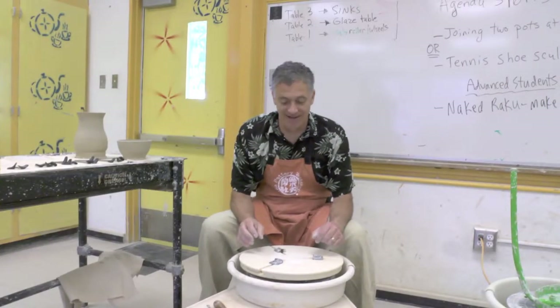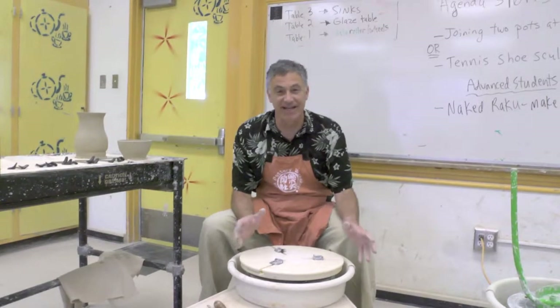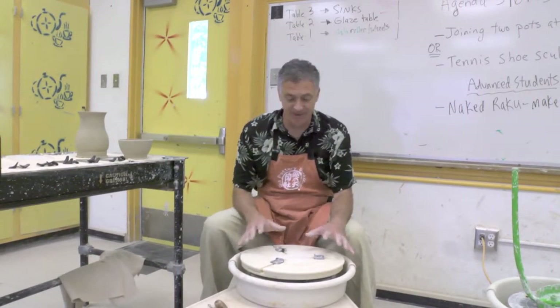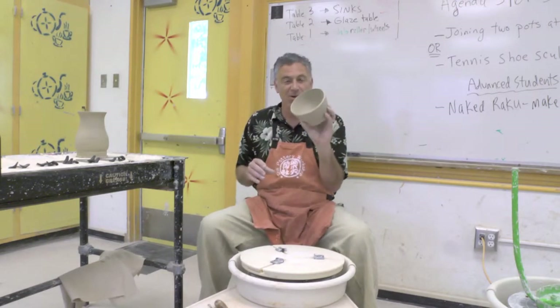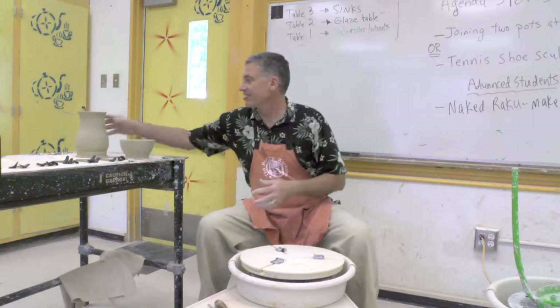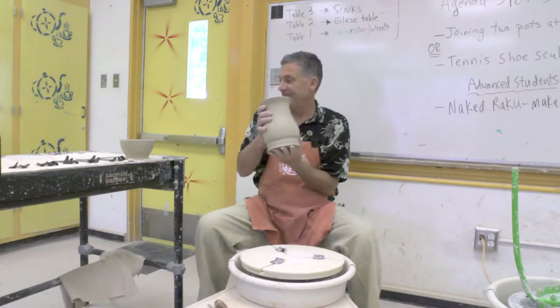Hi, welcome to Mr. P's ceramics class. I'm going to demonstrate to you today how to use the Giffen Grip. The Giffen Grip is used to trim pots on the wheel, and I'm going to trim a bowl for you today — most of you will be making pieces like this. And then I'm going to show you how to trim a larger piece like this vase.